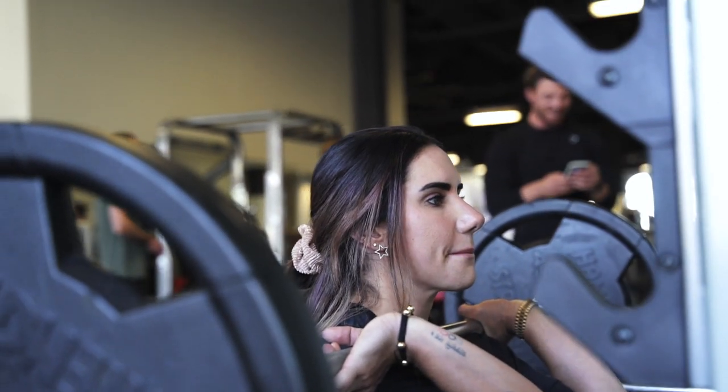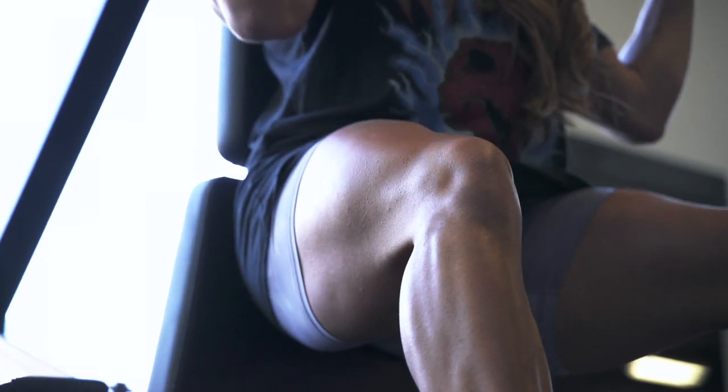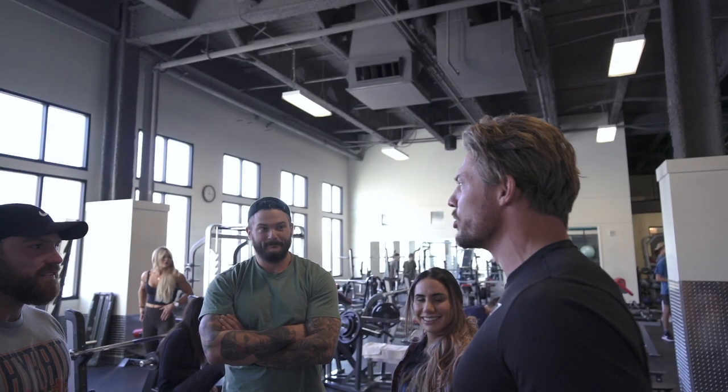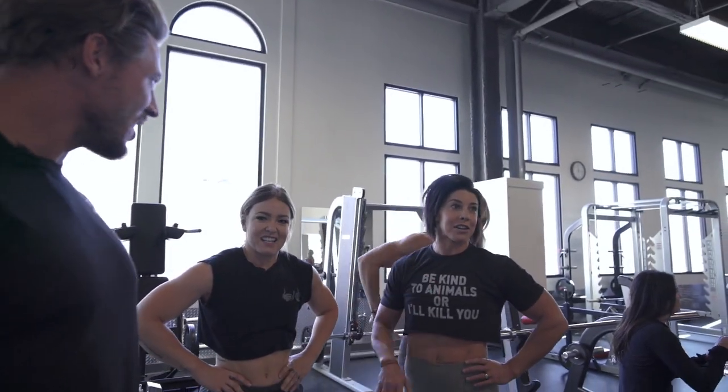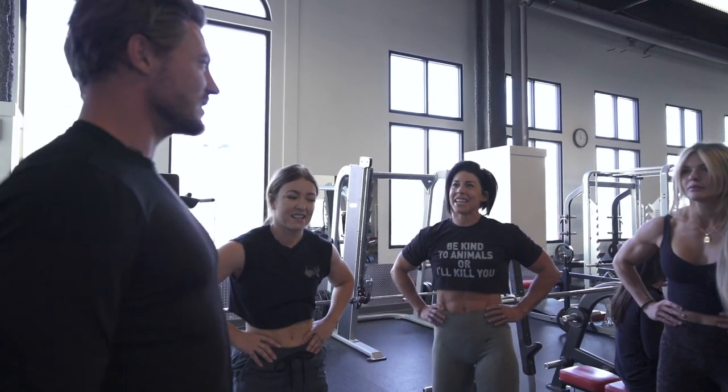We are here in Farmington, Utah, just north of Salt Lake. I got some fitness friends out here — came up yesterday to Keaton's Halloween party. Today's the day after, some people are a little bit hungover. We got quads though, with world-renowned powerlifter Steffi Cohen. We're gonna go out there, do quads, do glutes, and basically get our ass kicked by her. Let's go!